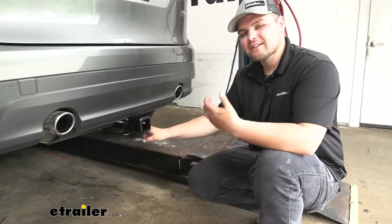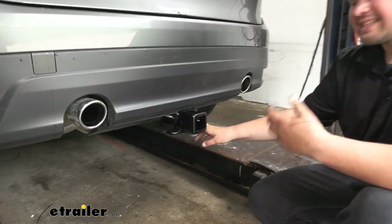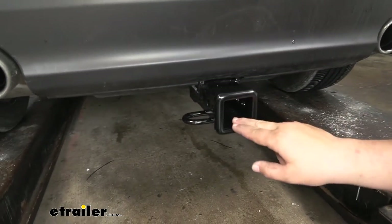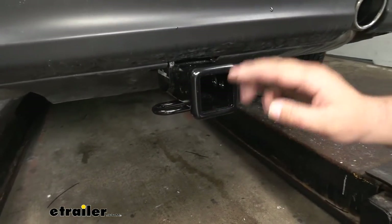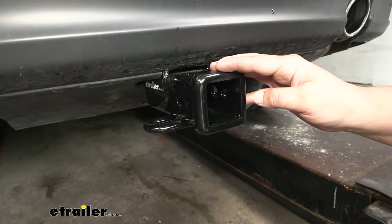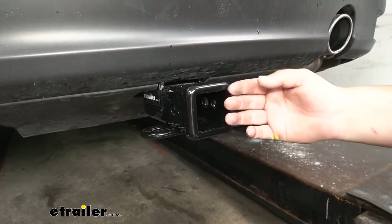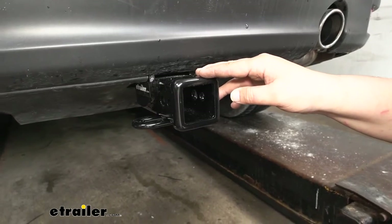Our hitch is going to be a Class III, which means we're going to have a two-inch by two-inch receiver tube opening — a very common size, so finding hitch-mounted accessories is going to be pretty easy. We're going to have a nice reinforced steel collar that gives it a finished look while also adding some stability.